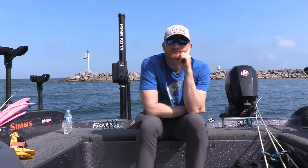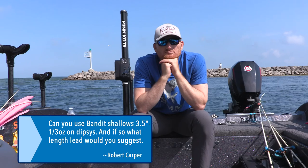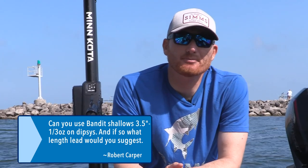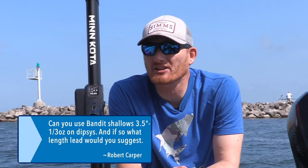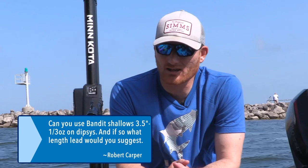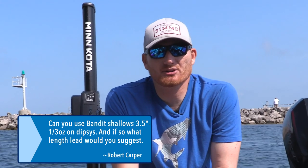We've got Robert Carper first. Today we were just out shooting Dipsy Divers, so he's got a Dipsy Diver question. He wants to know: can you use Bandit shallows on Dipsys, and if so, what length lead would you suggest? You absolutely can use shallow Bandits — basically any shallow stick bait, spoon, or crawler harness. You just don't want something that's going to dive and counteract the diving of the Dipsy. Things that get more than about eight feet generally aren't the best. Leader length really depends on conditions — maybe six to eight feet for a stick bait, or anywhere from four to fifteen feet. Starting around six to eight feet makes netting and storing easier. Just mess with it, because leader length really does matter with Dipsy Divers.